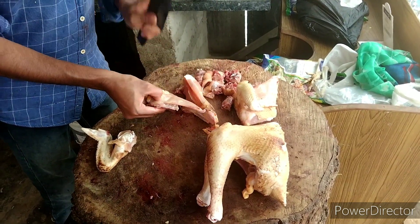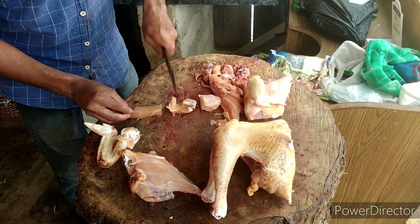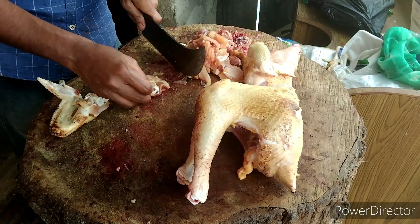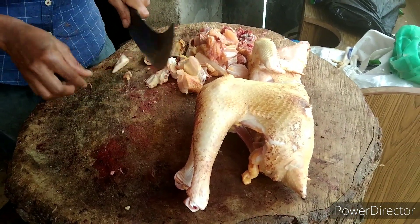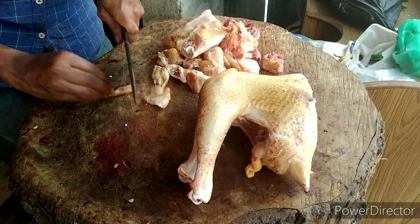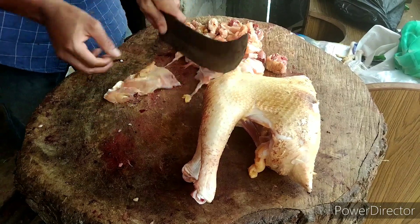Do you have a little bread? Yes, I want to make a little bread. I'm going to put it in a little bit.